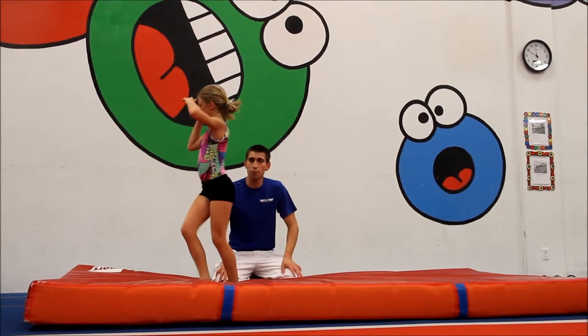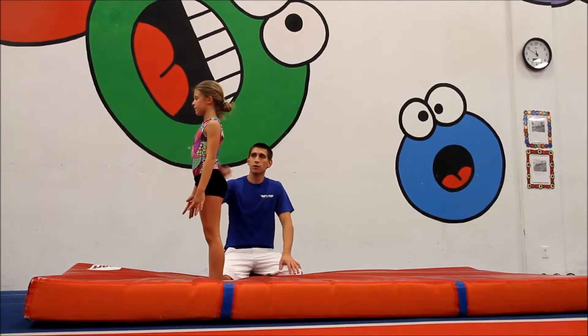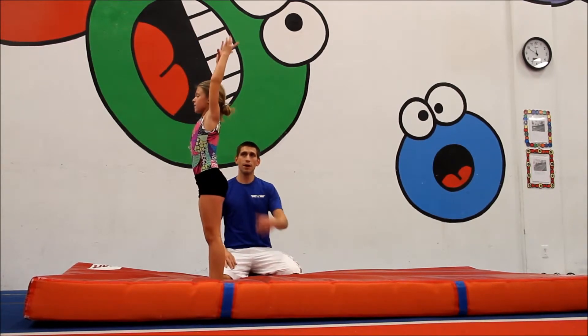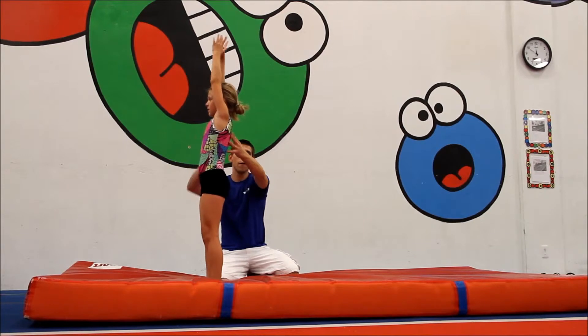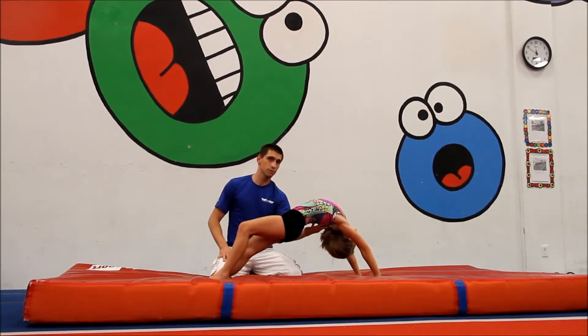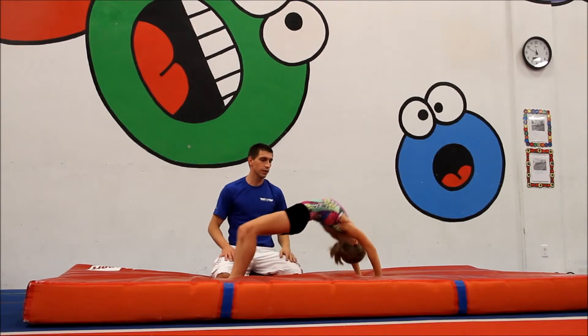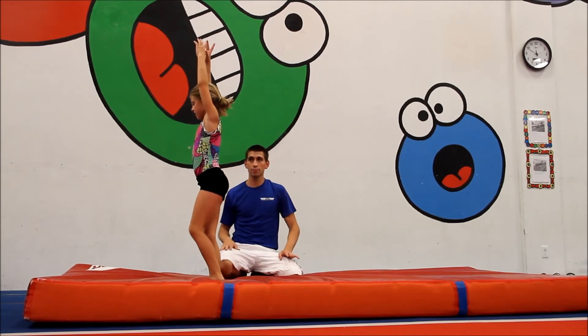Once your gymnast is able to perform this pretty well with you spotting them and you're not having to do as much of the work anymore, you can start having them perform it more independently by doing less of a spot — maybe just a light spot on their shoulders as they're falling back, not holding on as much, and giving them more opportunity to catch themselves as their hands hit the ground. Eventually, you want to work your way out completely and have the gymnast perform this skill completely by themselves.